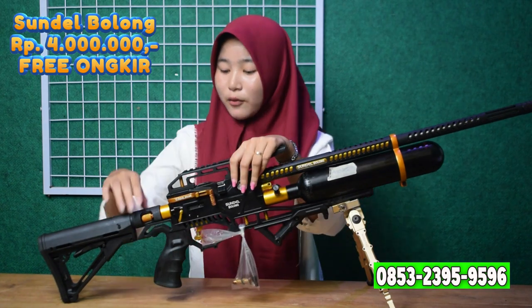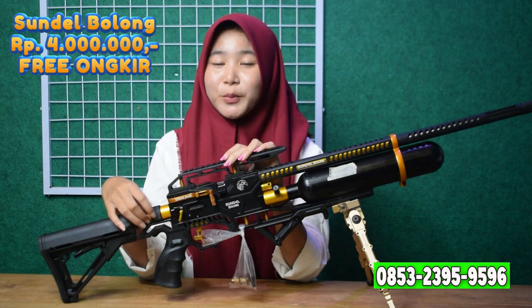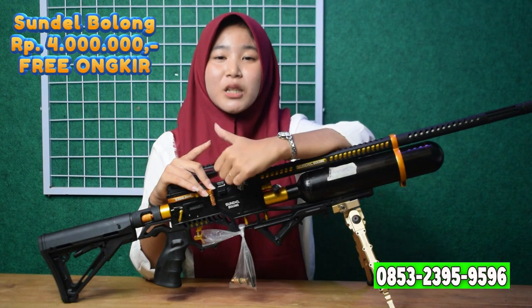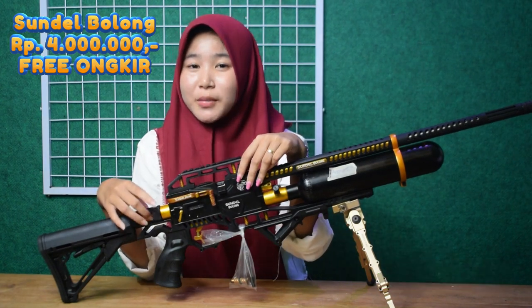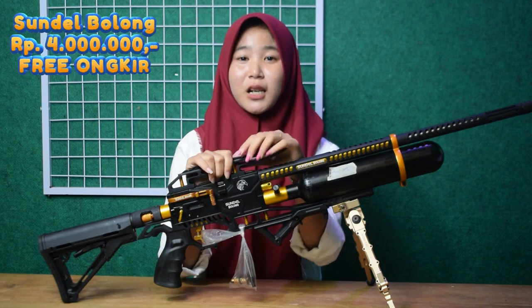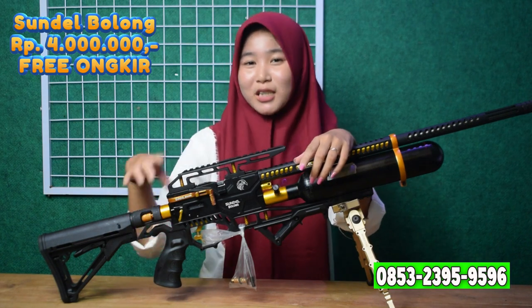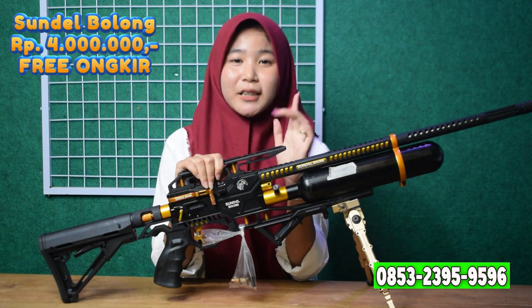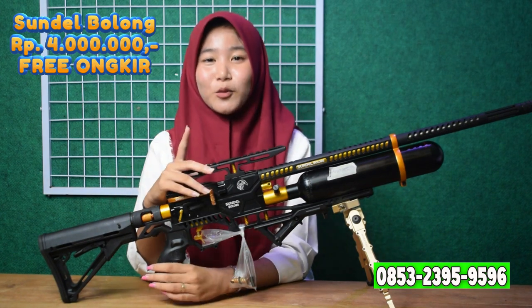Lanjut ke stand power-nya. Untuk stand power-nya ini bisa diputar ke kiri untuk small game dan ke kanan untuk big game. Big game itu untuk hewan besar, misalnya babi hutan dan lain sebagainya. Small game itu untuk hewan kecil, misalnya burung, tupai, dan lain sebagainya.